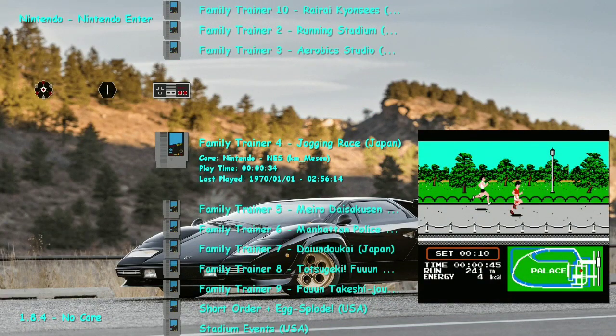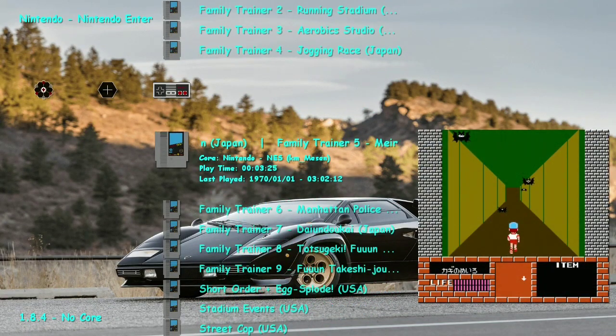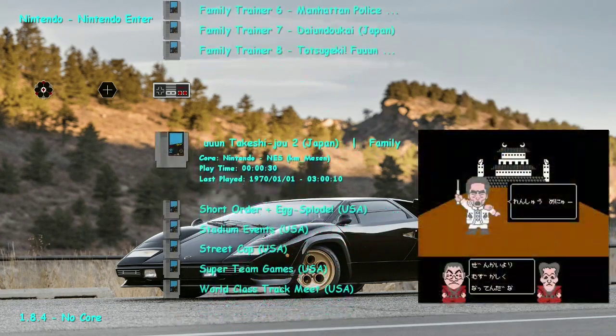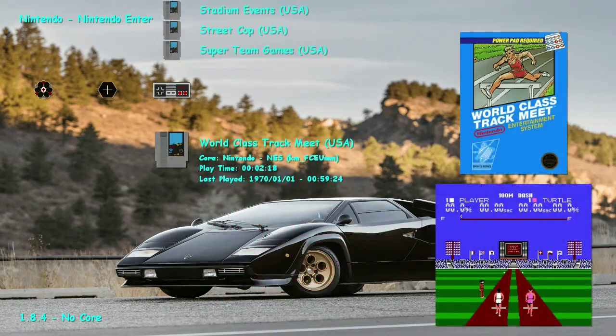I have games which never made it to the United States, such as Jog and Race, Metro, Daisu Kan — which is interesting, it almost reminds me of like a 3D Goonies game — Manhattan Police, also known as Street Cop. I'm just going to call it Maniac Cop because it reminds me of the horror movie series Maniac Cop. Of course, we also have Super Team Games and World Class Track Meet.